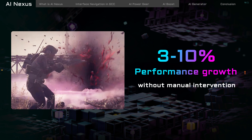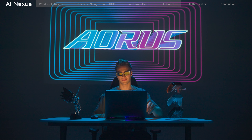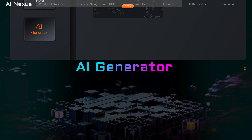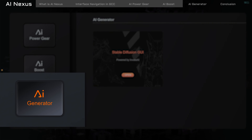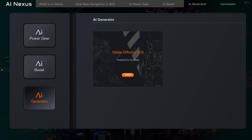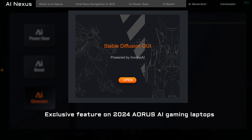Take gaming for example. The moment you launch a game, AI Boost stealthily shifts into gaming mode. It subtly overclocks your system, enhancing your visual experience by making everything smoother and more responsive. And the best part? It does all this without you having to dive into settings or tweak anything manually. It's like having a pit crew in your laptop, constantly tuning it for peak performance.